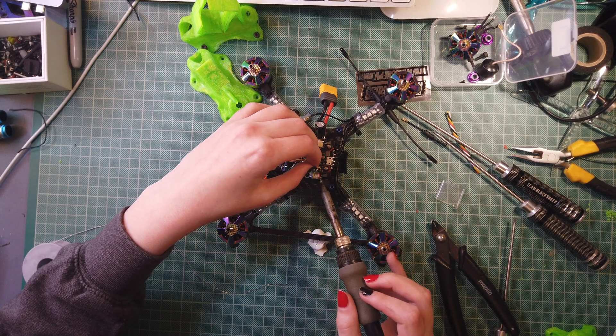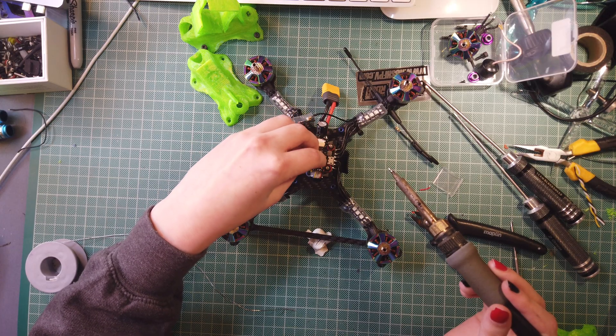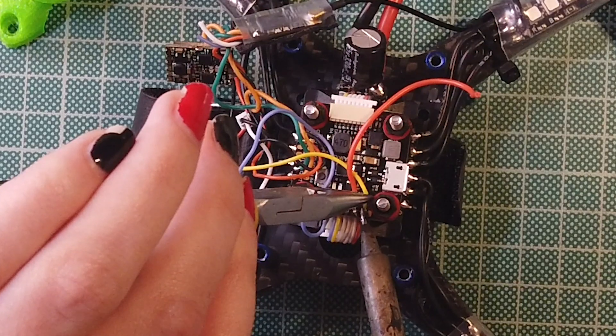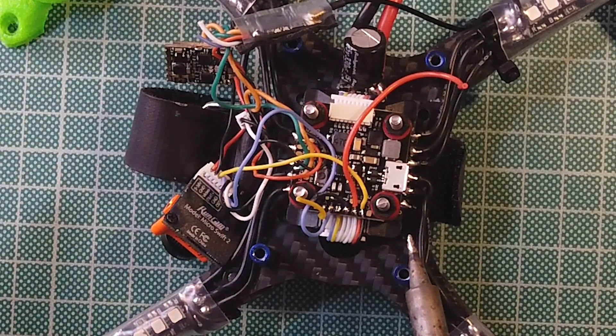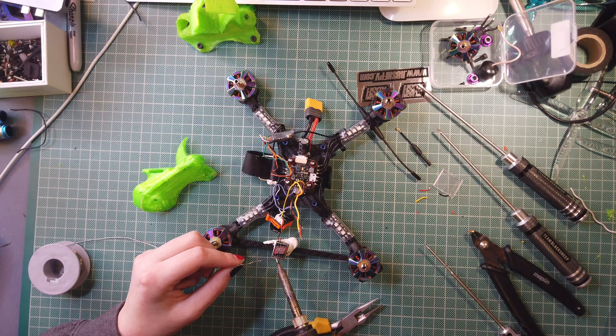So I'm just going to be taking the remainder of this wire off the flight controller and replacing it with the wire that came in the package. I'll never make a good surgeon — my hands just randomly shake. Now I'm going to be connecting the video, the ground, and 5 volt to the bottom of the flight controller. I'm just going to have to cut these down a little bit to make them fit properly. Turning to the bottom of this VTX, we need to do the 5 volt, the ground, the VTX, and the data as well.